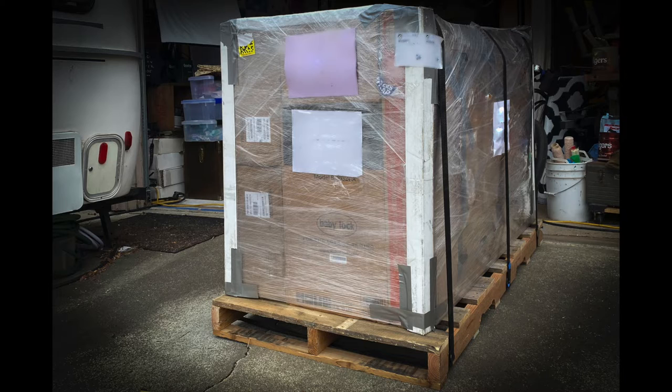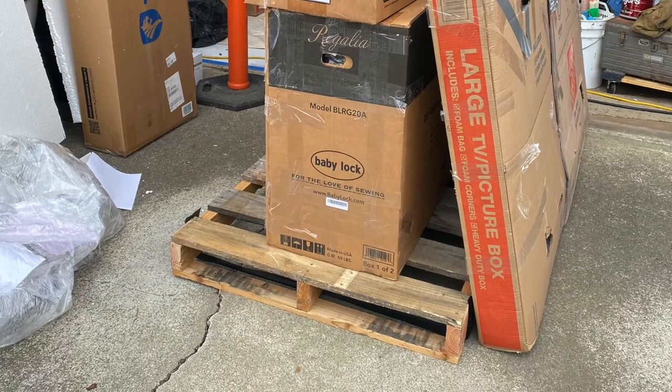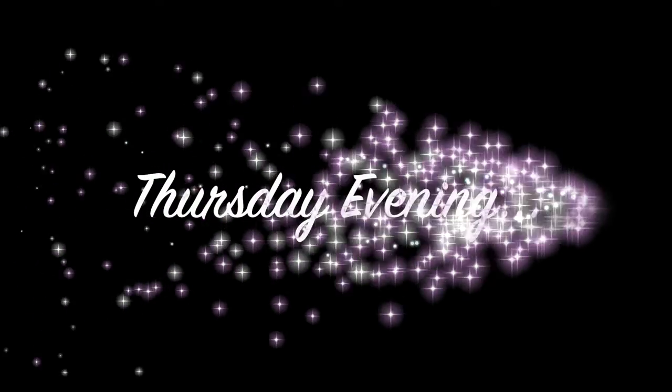Diane here — I've been MIA for a little bit, lots going on. Here's a big part of it: I have my new-to-me Baby Lock Regalia on the Kinetic frame for right at two weeks. I received it Thursday two weeks ago.